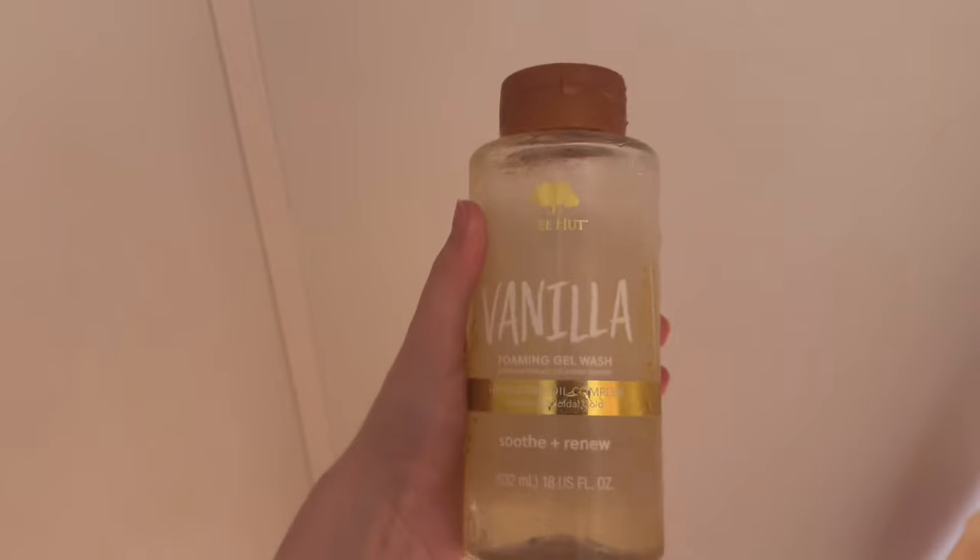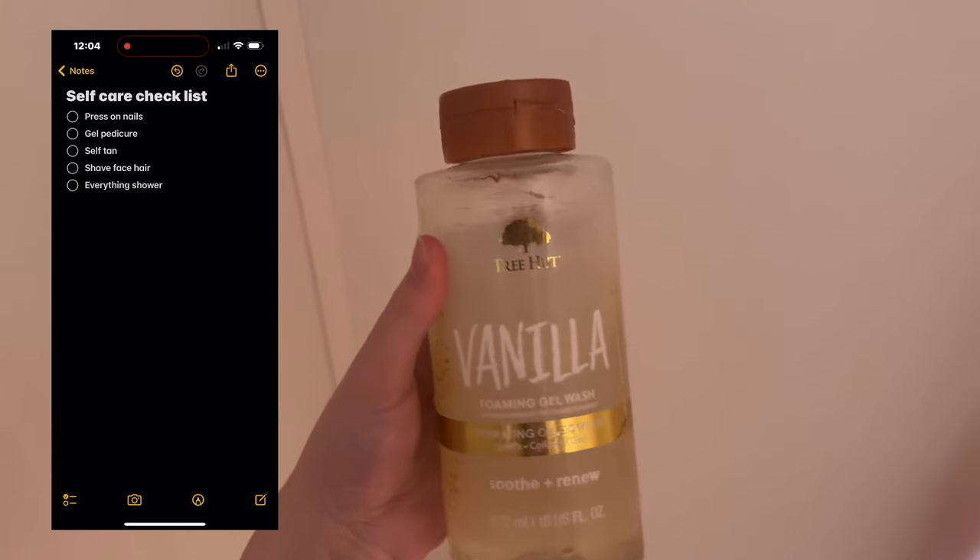Then I use the matching Tree Hut vanilla soap. Okay, so there are a couple of things you need to know before you do this — I just filmed it and completely forgot to give you all these little tricks and warnings. First things first: you're going to want to moisturize your skin with your regular skincare or an extra moisturizer before you shave your face with this. You also want to be really, really gentle when you use it.